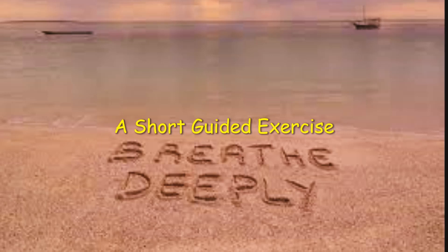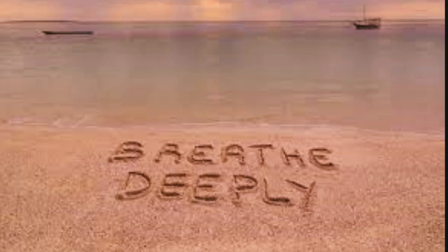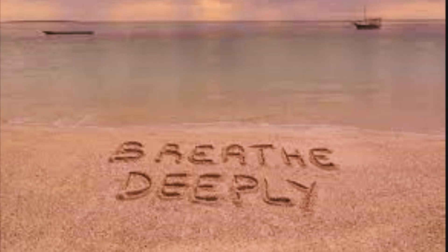Breathe deeply — a short guided exercise. Find somewhere comfortable where you will not be disturbed for the next few minutes. You may wish to close your eyes.